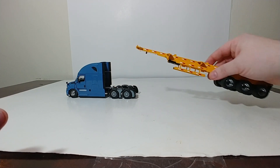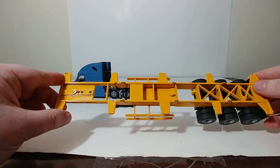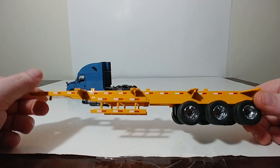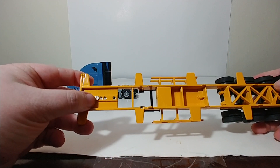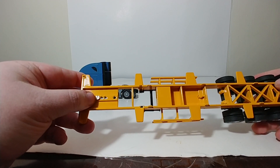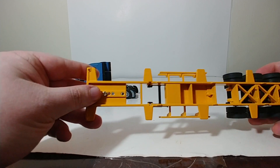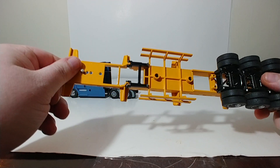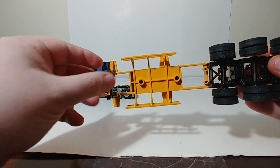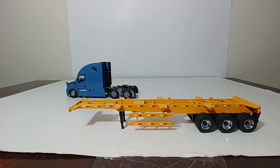Onwards with the trailer review. This is another very good casting, in my opinion, by Diecast Masters. It allows for a lot of flexibility. This is a 3-axle container trailer. This piece right here — you can move the kingpin to any of these 4 predetermined holes to fit other trucks that you may have. The landing legs are a plastic component, but they are strong enough to hold the trailer by itself.